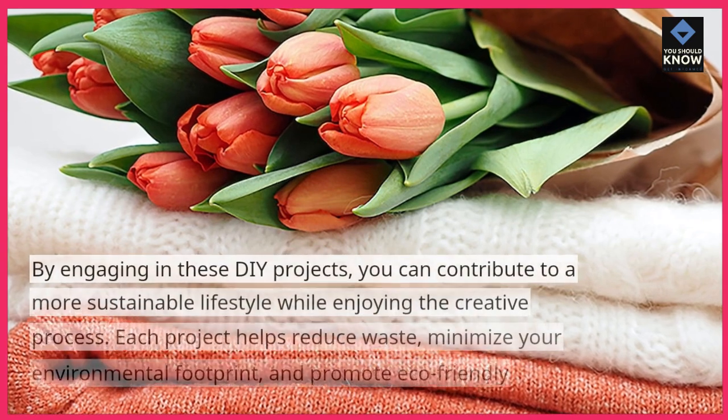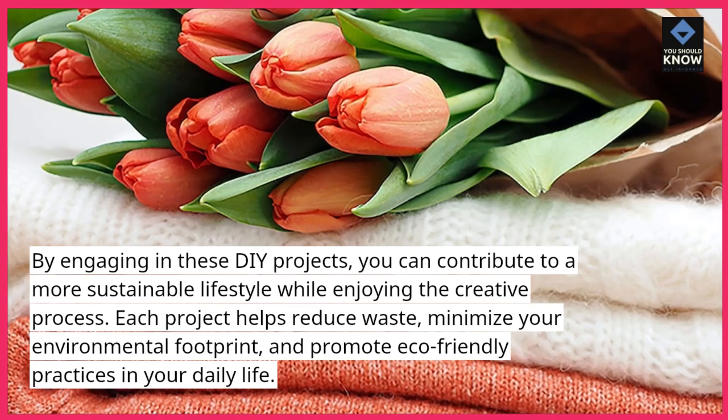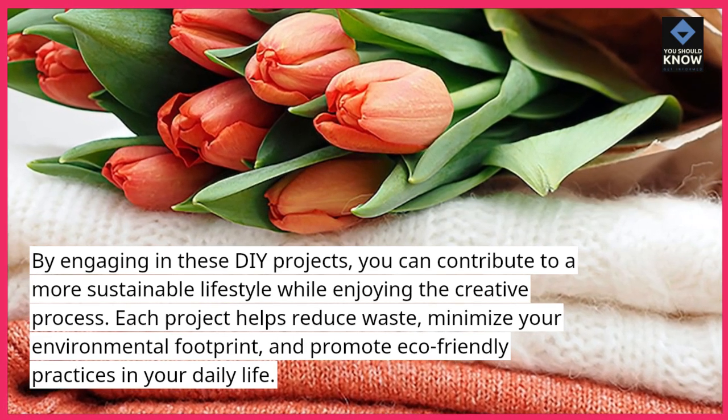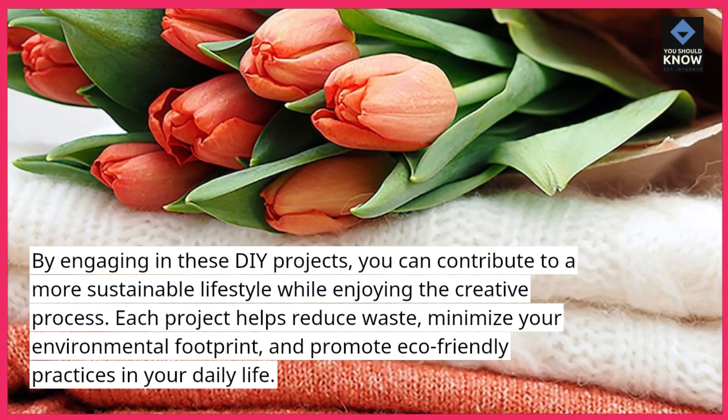By engaging in these DIY projects, you can contribute to a more sustainable lifestyle while enjoying the creative process. Each project helps reduce waste, minimize your environmental footprint, and promote eco-friendly practices in your daily life.